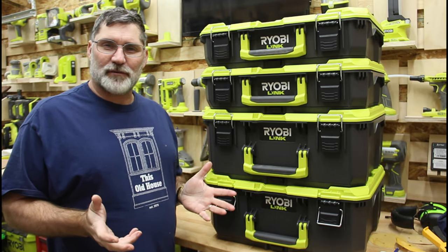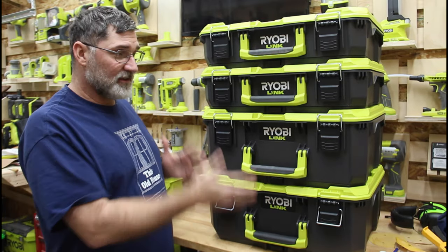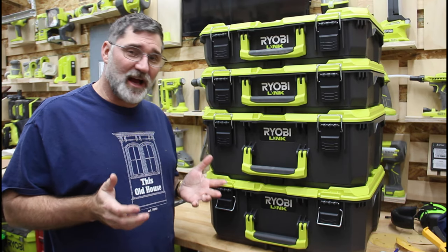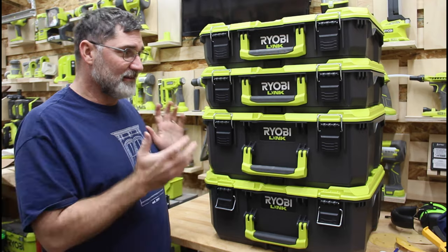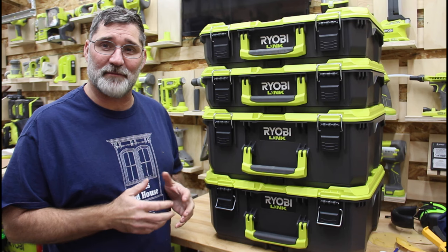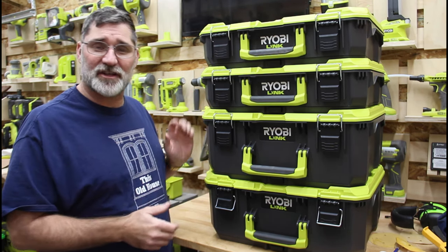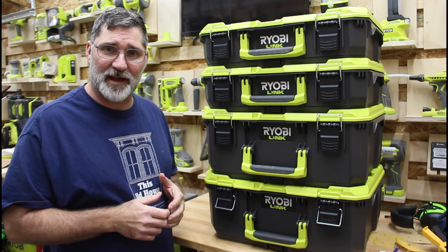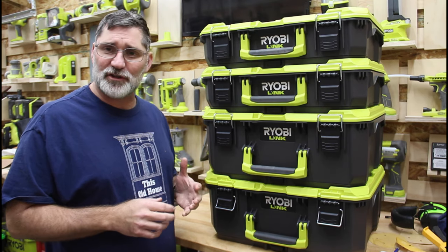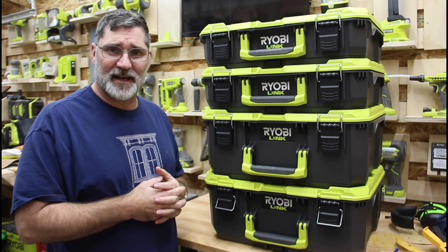What do I think about the RYOBI LINK storage system? I like it a lot — it's super rugged, very ergonomic, and there's a lot of space. The price point is a little bit higher than maybe some of the lower-brand Husky items at Home Depot, but as you know I'm a huge RYOBI fan, so this kind of matches the collection and goes with the theme of my shop and my tools. I'm going to use these to organize my to-go tools that I'm bringing to the job site regularly, and to carry materials like nails, screws, electrical components, and plumbing supplies so I can move those back and forth to the job site efficiently.